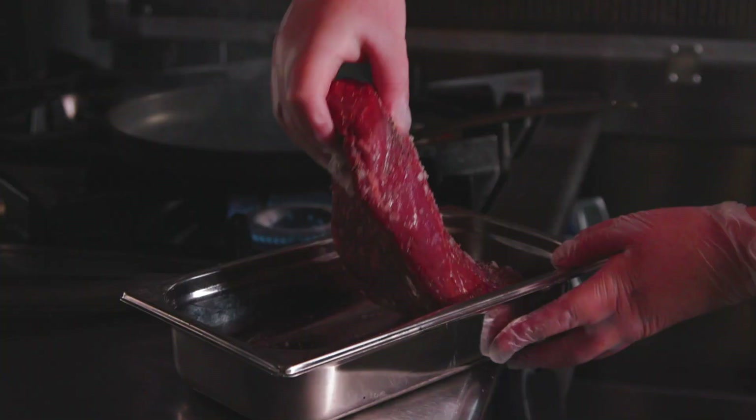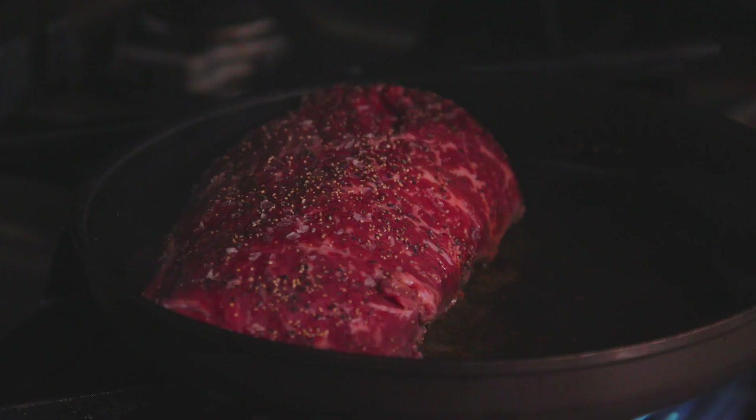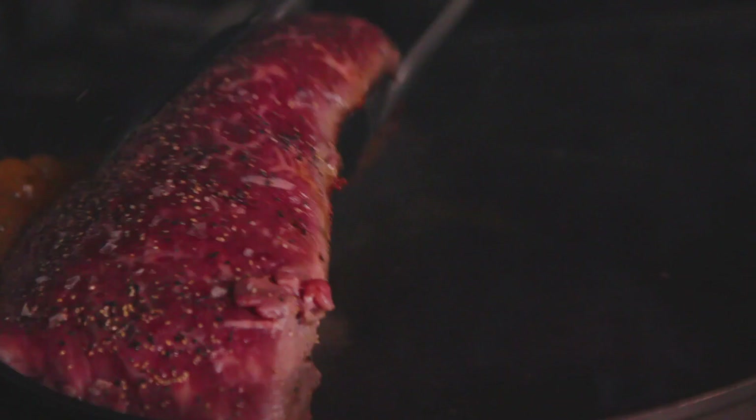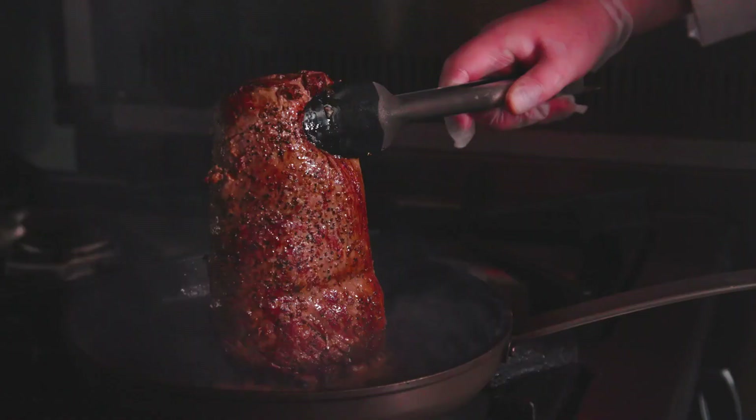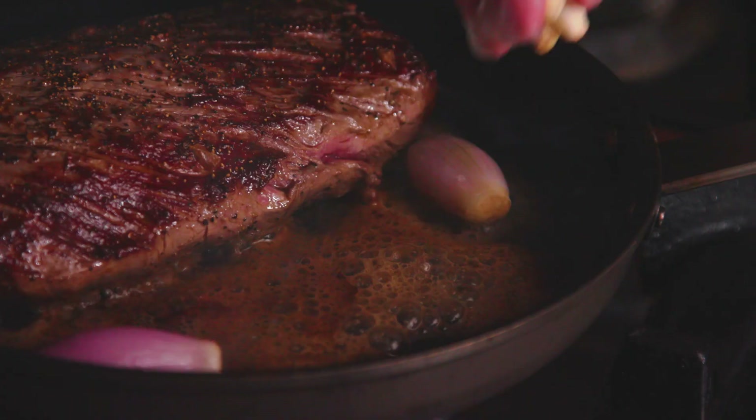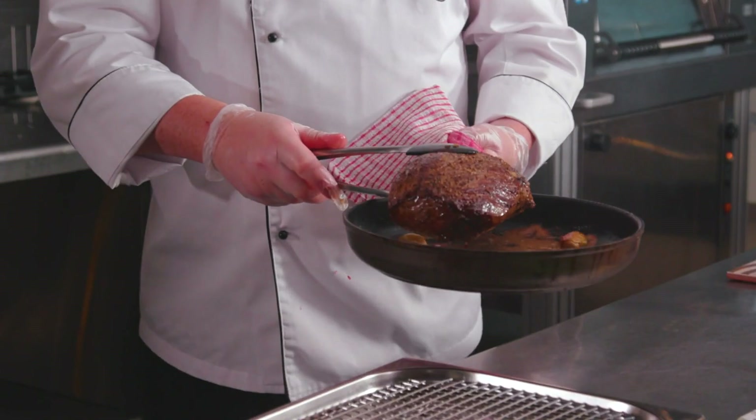Now this pan has to be smoking hot. Our beef is nicely seasoned and we've rolled it around. The trick and the secret when you're sealing the beef is that you're using the back of the pan as well. As you can see, I'm doing very little movement because we don't want to affect or change the shape of the beef. Treating the ingredients with love and respect at the beginning gives you a better quality dish at the end.